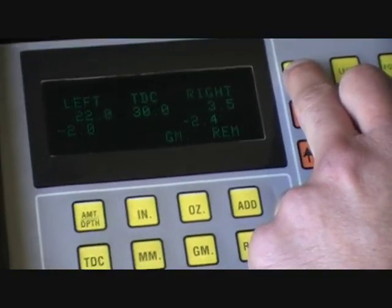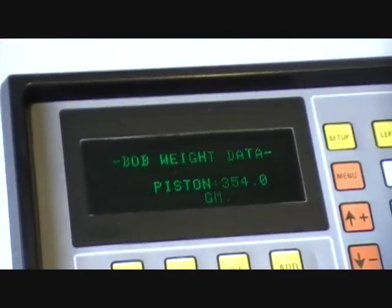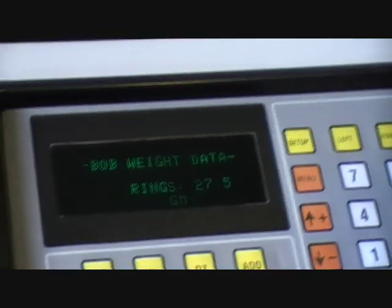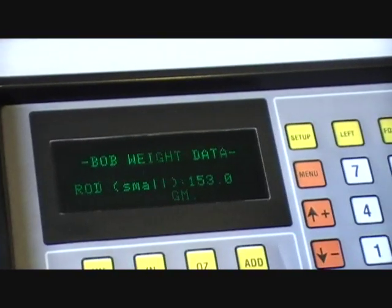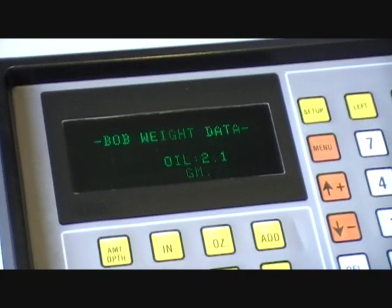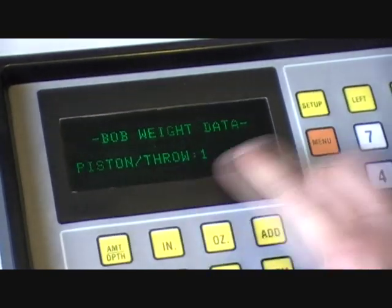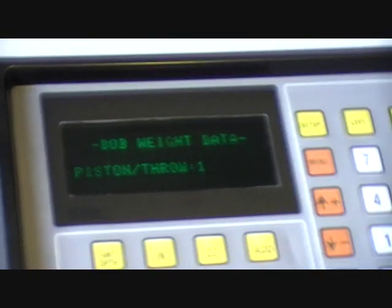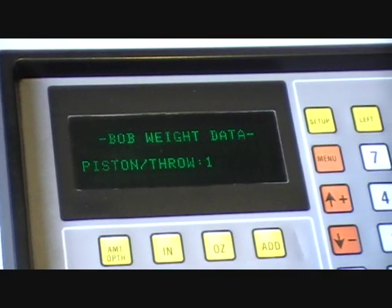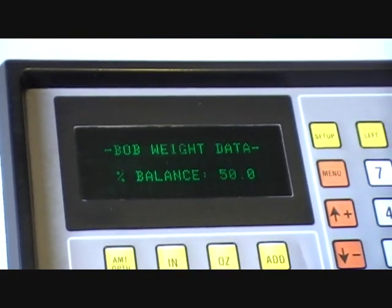We'll come over to our digital engine balancing software now and type it all in. What will happen is it'll give us a calculation - it's not as simple as adding the whole amount up and sticking that on as a bob weight, there's a calculation involved. We'll put in all our weights: our locks which are our circlips, rings, pin, big ends, little ends, bearings, and also the oil weight, which is calculated off the diameter of the big end journal - 2.1 inches in this instance. We've got one piston per journal - it's not like a V8 where there would be 2 pistons and rods per journal. It's a balance factor of 50%, which is a central or neutral balance.